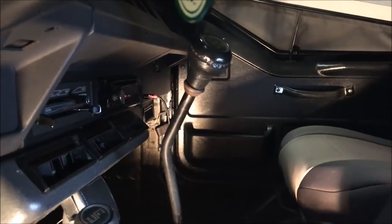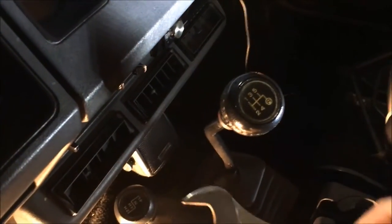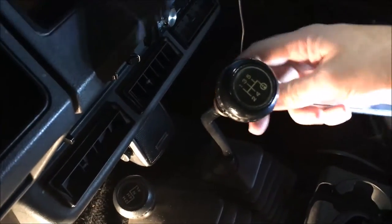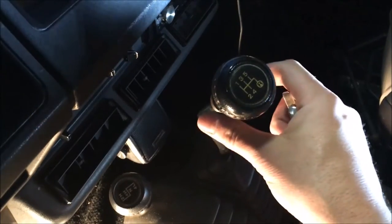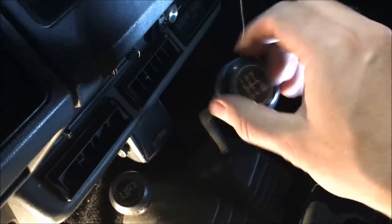I was able to take a 19mm socket — it fits right on the underside piece. I tightened that so you want to screw it clockwise to pull it away from the bottom, and then the knob just screwed right off. It came up pretty easy, then you can come back and screw off the locking nut.